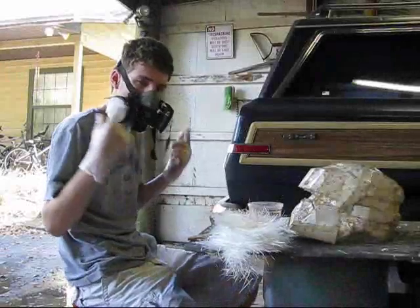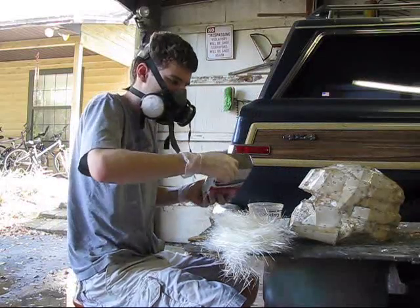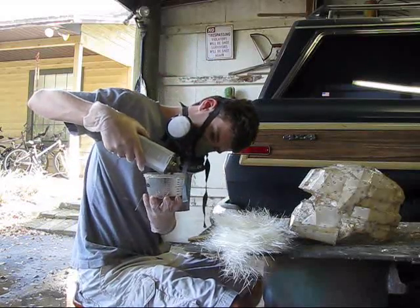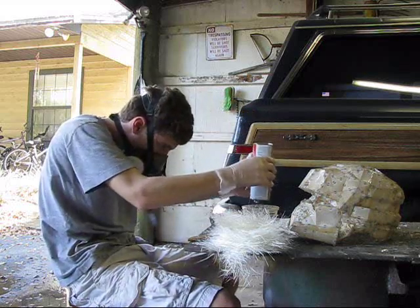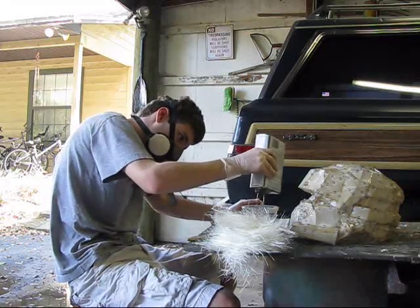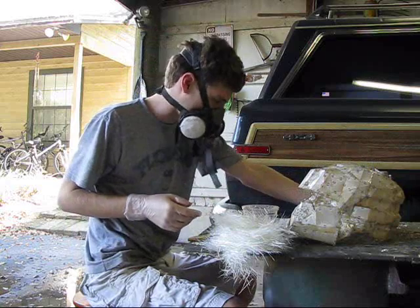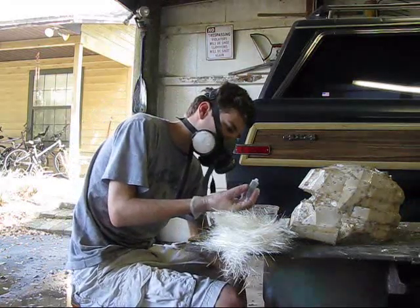Alright, so I've got my pieces ripped up. I'll put my respirator back on because I'm getting ready to pour some resin. I'm going to use six ounces again — six ounces was a bit much the first time, but it should be fine for fiberglass. It's the same as before, just pour out your resin. Last time it took a little while to dry, so I'm going to mix a little bit hotter — about 45 drops this time.